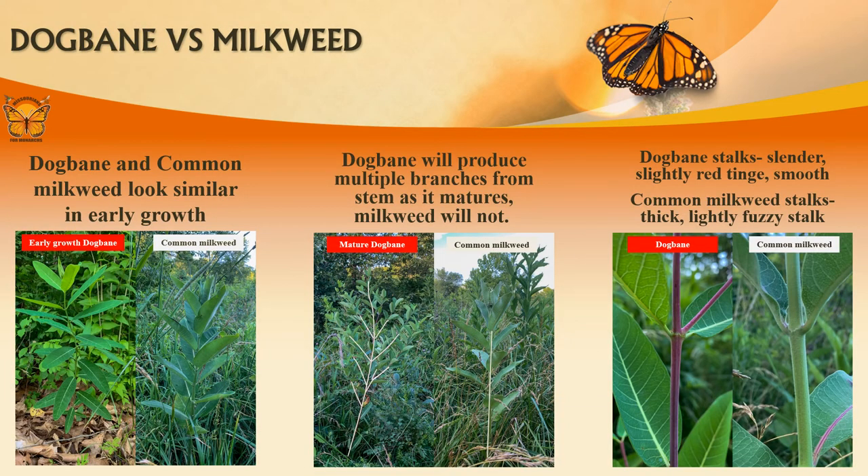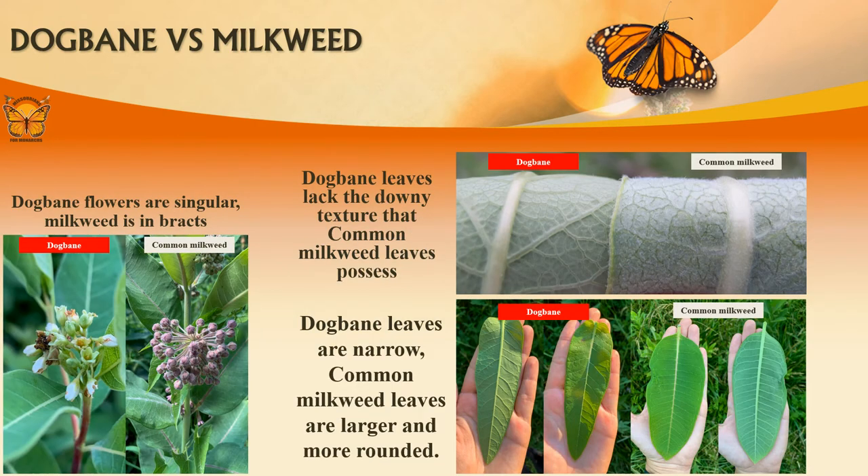When monitoring for milkweed, note that young dogbane looks strikingly similar to common milkweed. Both plants have milky sap and their growth pattern is very similar. Common milkweed has a hairy stem unlike dogbane. When mature, the dogbane stem will produce multiple branches from the stem, but milkweed does not. The flowers also look quite different — common milkweed flowers are pinkish, large, and ball-shaped, whereas dogbane flowers are whitish-green and in small clusters. The leaves of dogbane are more narrow and lack the downy texture that the underside of common milkweed leaves possess.